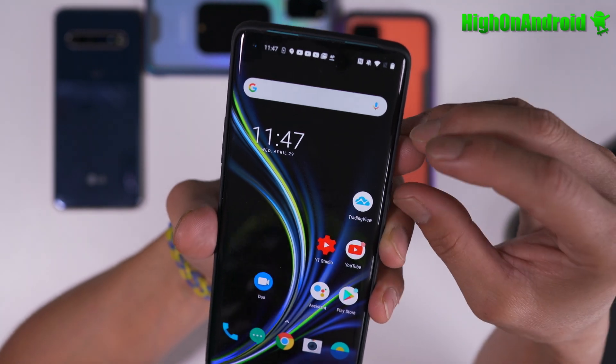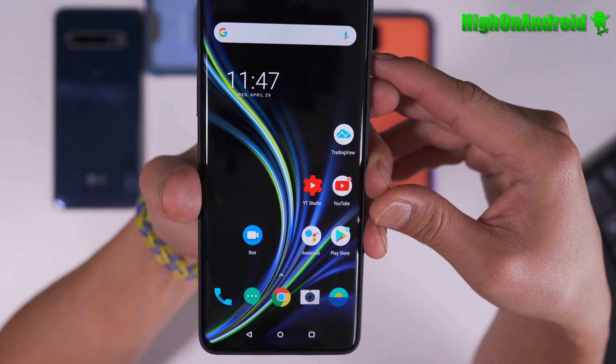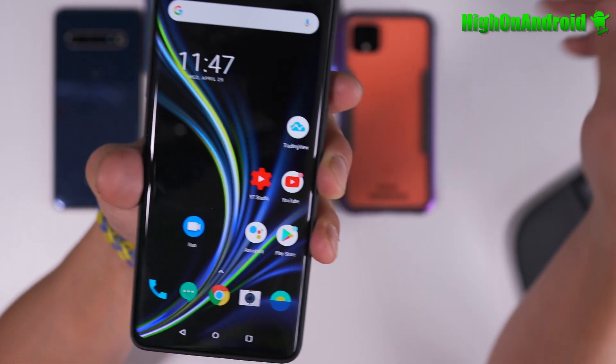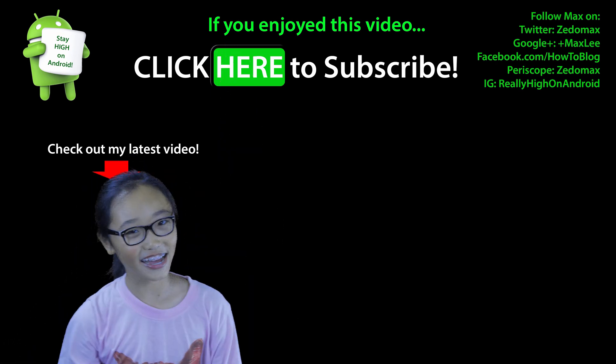If I do get an update, I'll do another video to really show you guys, but that's pretty much how you do it. Thanks again to the user who actually pointed this out, and as always, stay hot on Android. Click here to subscribe.